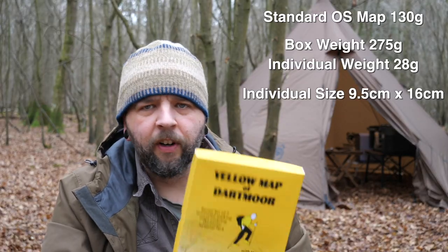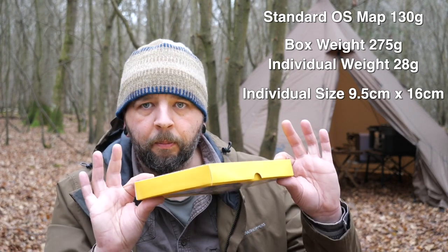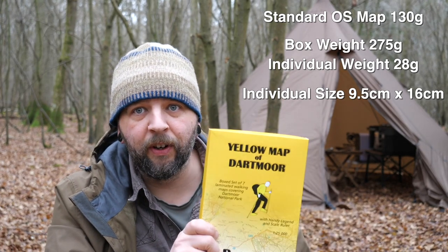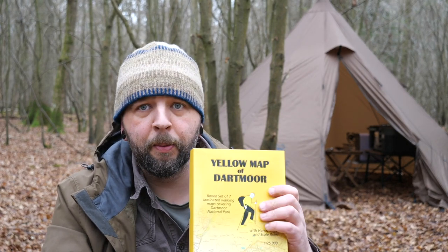If there's any relevant size measurement or weight data I'll put it on the screen, but you can get an idea of it there for the whole set. Really looking forward to using it. I got mine off Amazon — I'll put an affiliate link below, costs you nothing, helps the channel. Just wanted to show you Yellow Maps Dartmoor — really looking forward to trying this one out, may even get some more of those as well. See you on the next video, thanks for watching.